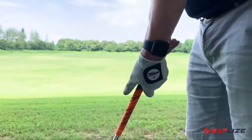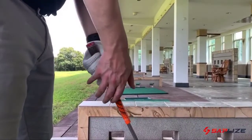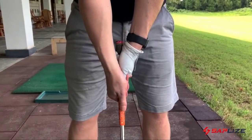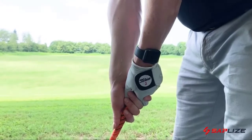This grip has a traditional taper design which helps reduce hand tension and releases more power on strike. The lower part is made of a new soft rubber which provides a clear hitting touch while bringing better grip comfort. It also comes in a package of 13, which means you can use them with your other clubs as well.